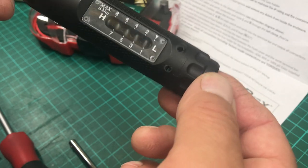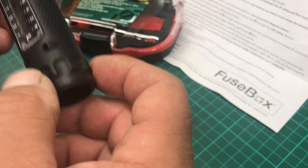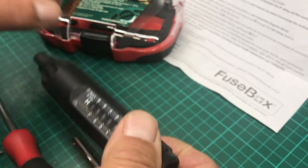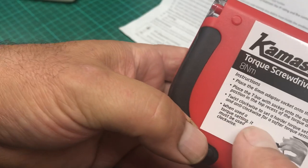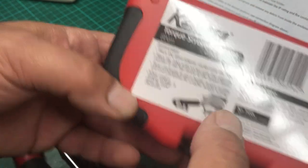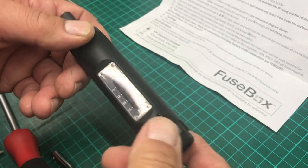They can only be used one way — there's a little arrow on here. It says on the back: turn clockwise to set harder, anti-clockwise for softer. When using the torque setting it must be used clockwise. So you cannot use it anti-clockwise — I suspect it could potentially damage or unwind the spring or affect the torque setting.